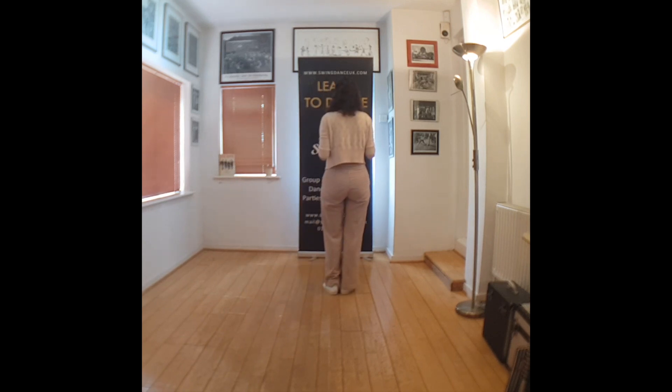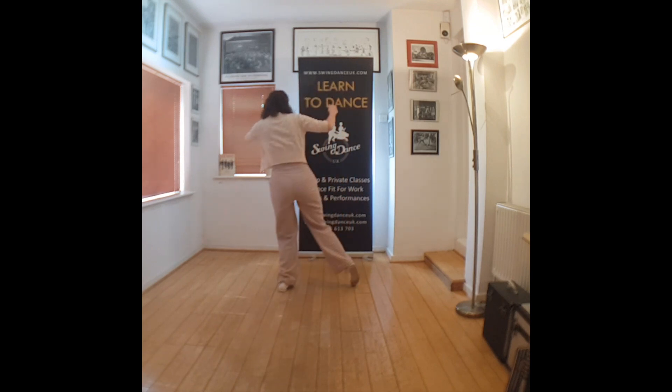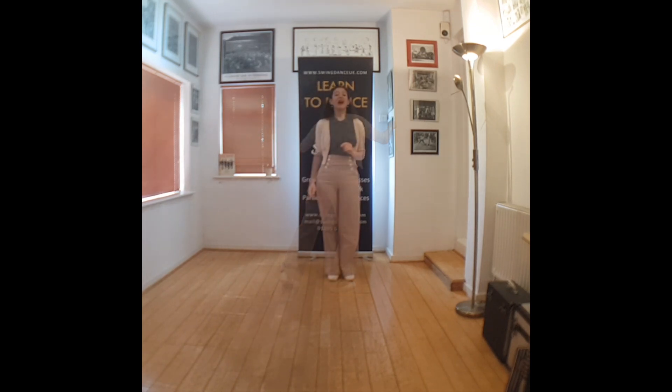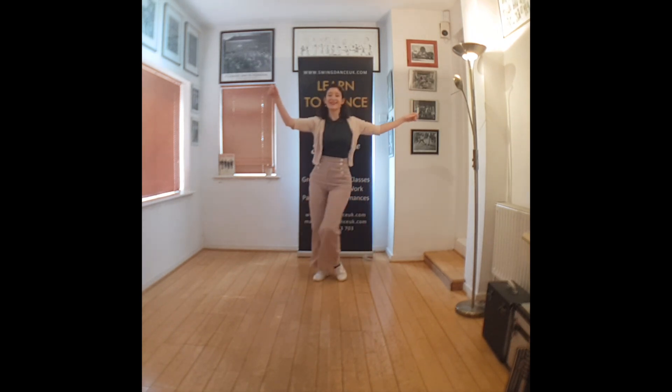One, two, three, four, five, six, seven, eight. The fourth eight looks like this. We finish here. One, two, three, four, five, six, seven. Some peekaboo.